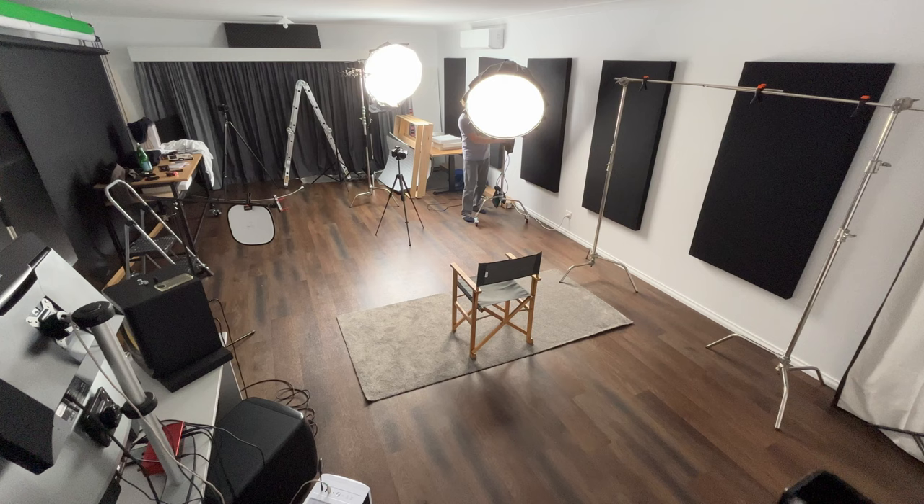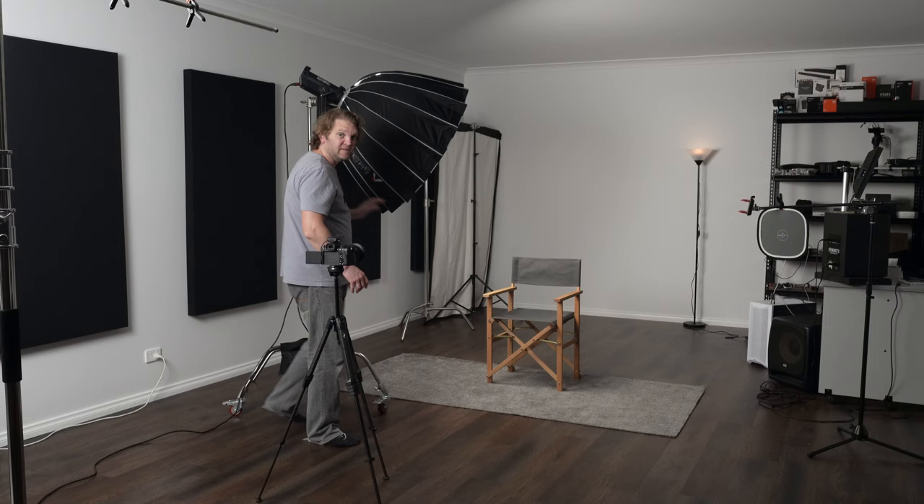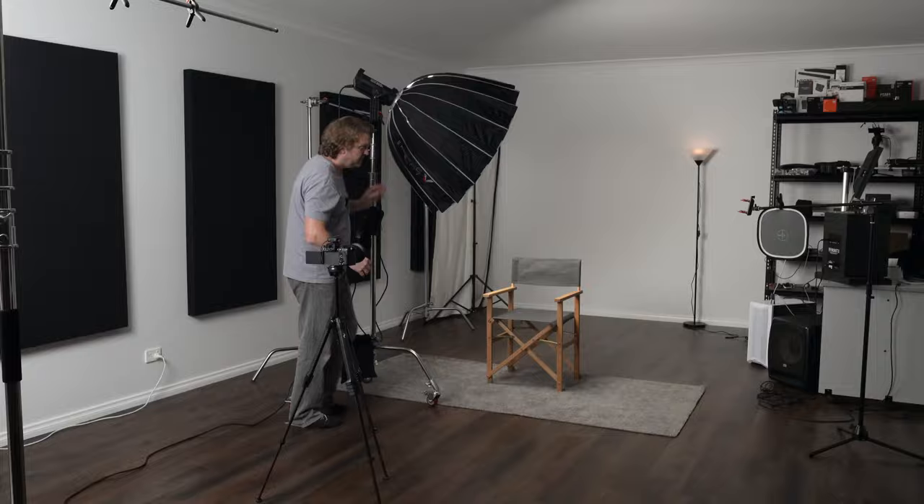Let's level up with that first tip: bring the light closer to the subject. What I'm going to do is just grab this light — luckily it's on wheels, that really helps — and we're just going to bring it as close as we can get to this chair. I'm checking in the monitor here to make sure we don't get any of this light in the frame of the shot.